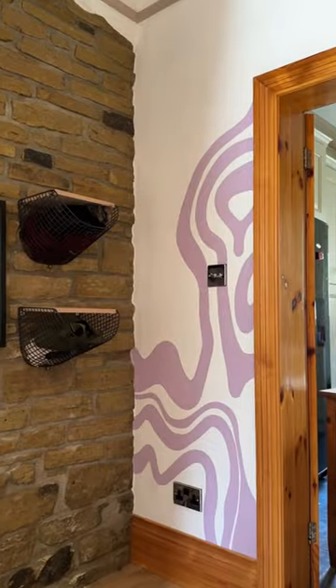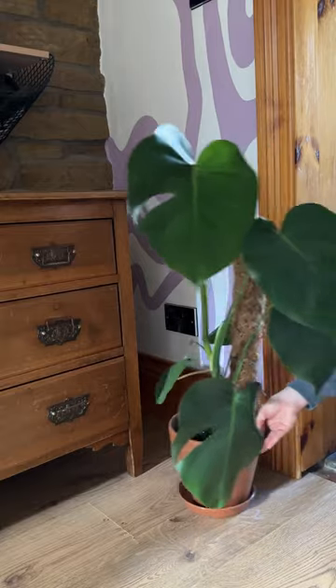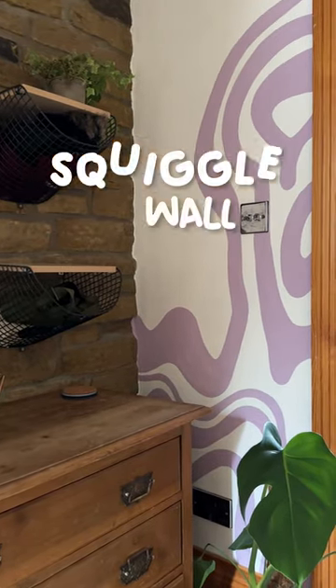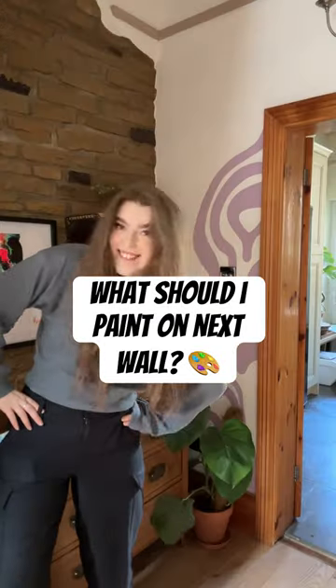It was actually so much easier than painting the wall — I just got to have fun. Eventually it was done and I'm so obsessed with it. This may be the coolest thing in our house so far, and it's made me want to paint even more murals because I love it so much. How cute is this? 10 out of 10!